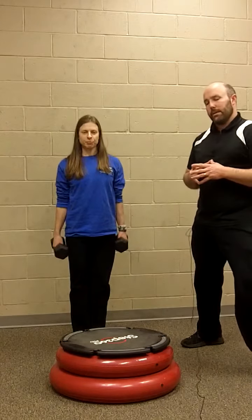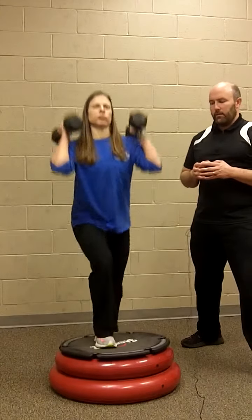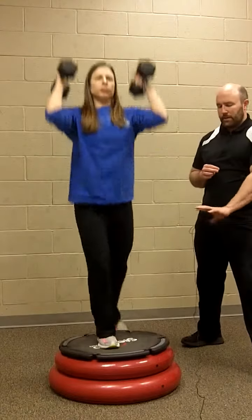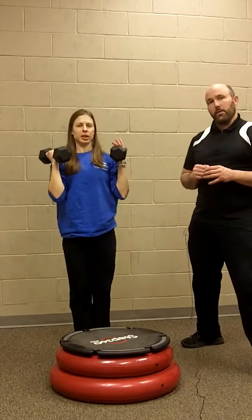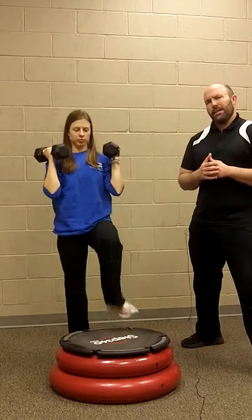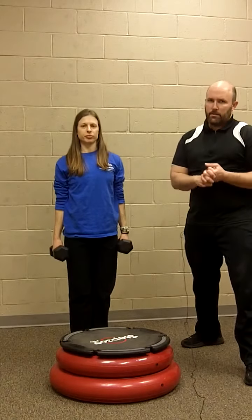The last exercise is step ups with a press. Megan starts with the dumbbells up at about her shoulders, then steps up and presses overhead. Notice how much the Step 360 moves as she does that — a lot of balance control required. Again, you can do all one leg or alternate back and forth. I recommend 10 to 12 repetitions. She's using 12 and a half pound dumbbells, but I'd recommend starting with something lighter, probably five or six pound dumbbells, so you have good control.